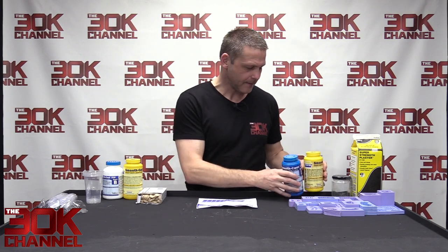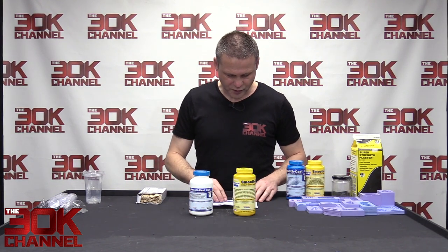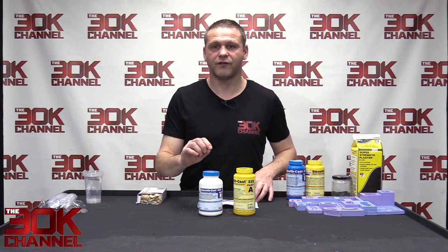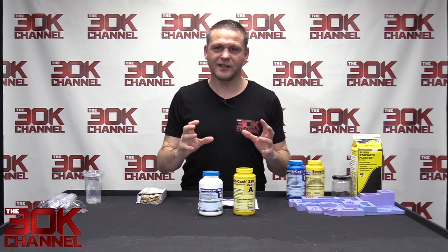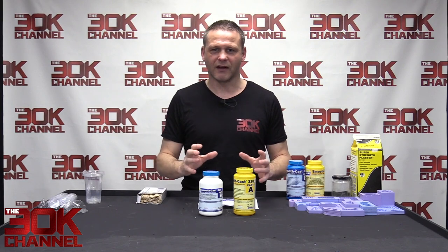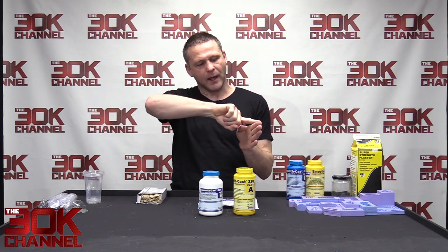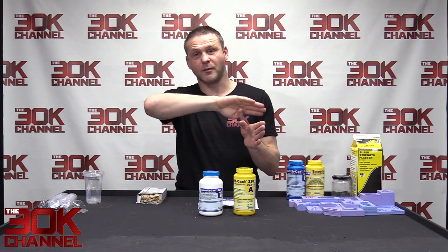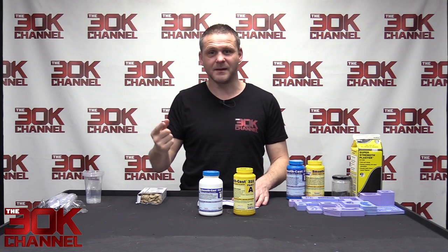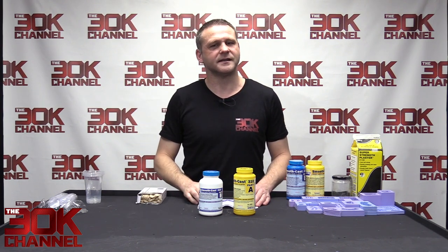There's also Smooth Cast 310, the same brand but with a pot life of 15 to 20 minutes. Once you've mixed it you've got plenty of time to scrape the edges and pour carefully into your molds — a more relaxed attitude. Be careful not to overfill because it creates a dome across the top, meaning a lot more sanding. I can flat mine off quickly on the CNC machine, but with sandpaper it's a pain.